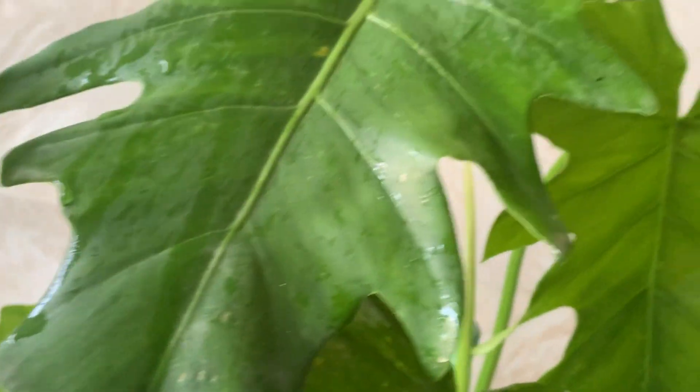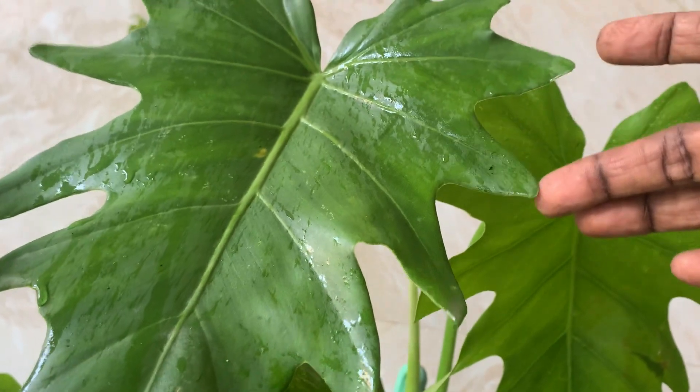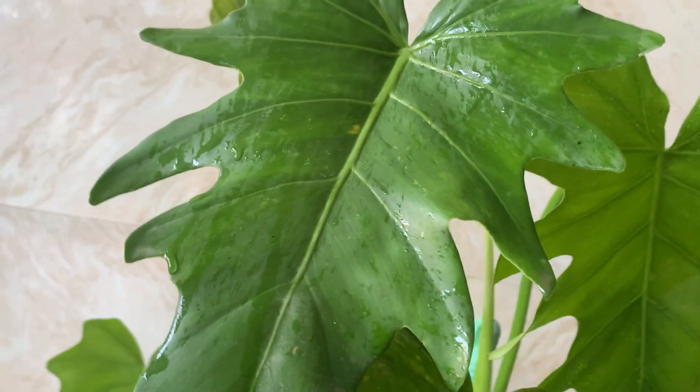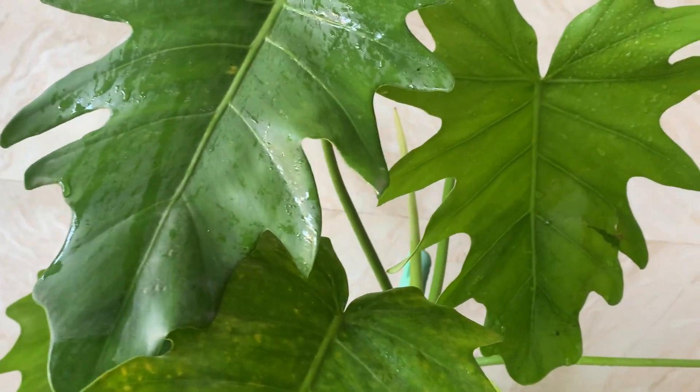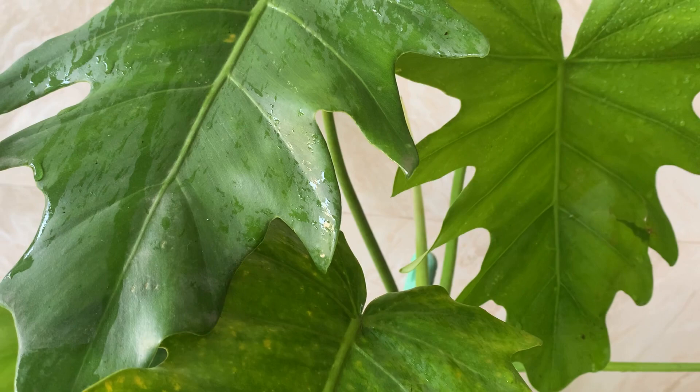See the beautiful serration of the leaves — it looks very beautiful. It is an indoor plant and it does not need much sunlight.